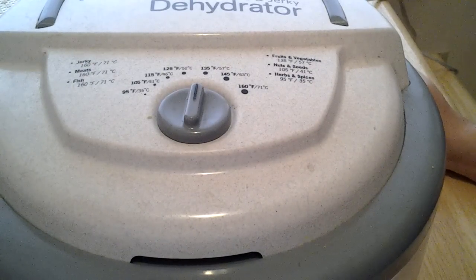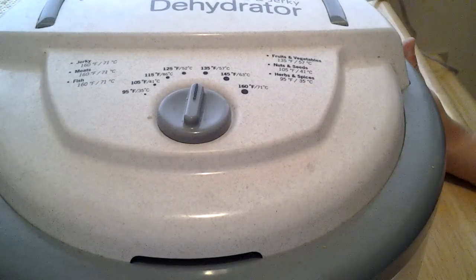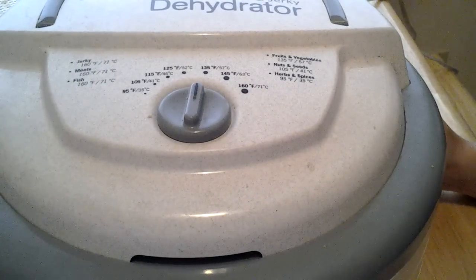So we've got it set to 135°F and this is going to take a couple of days. Dehydrating is not a fast sport — you're not going to win any races being the fastest. Slow and steady wins the race in dehydrating.